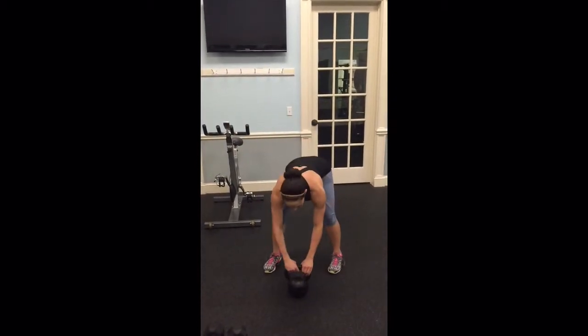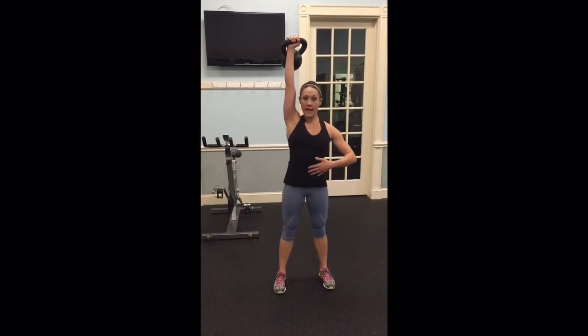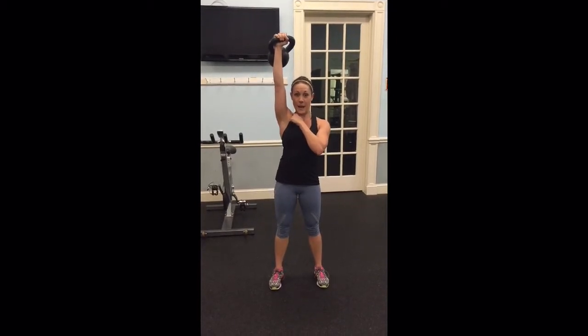I'm going to go ahead and clean the belt. Now this is kind of a heavier belt, so I'm going to try to get it on my head. As I'm lifting, I'm really extending through the elbow. I'm packing the shoulder so that it's down — it's not up by my ear.